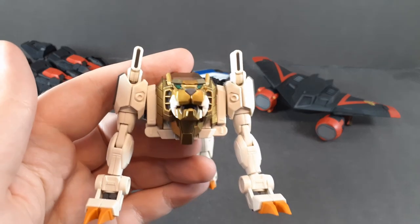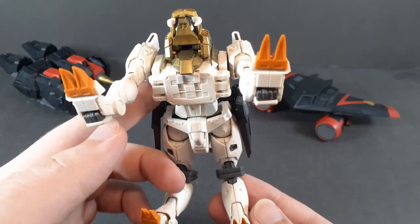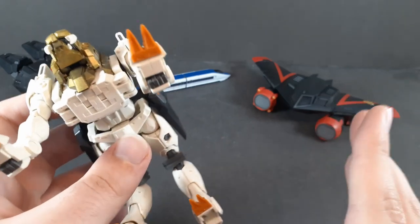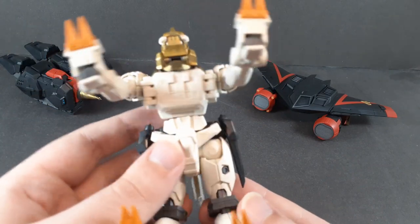Now it's time for fusion. This does technically have a perfect transformation — in fact the only pieces on this entire thing that have to be removed for any transformation are just the caps here, which is a very impressive thing.